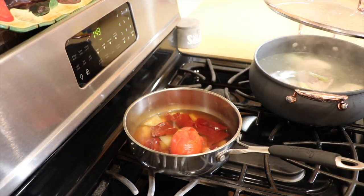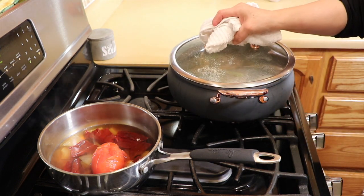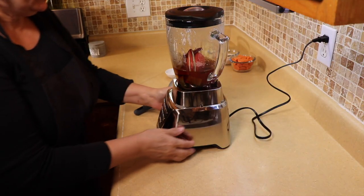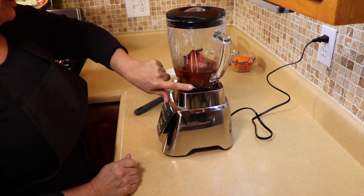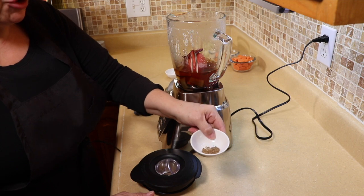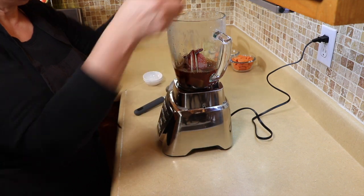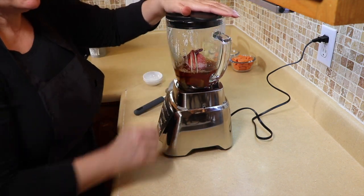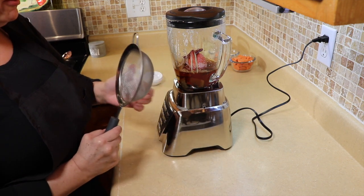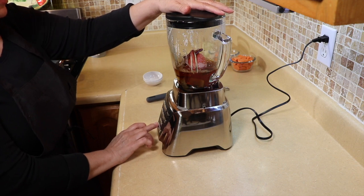The chicken has been boiling — I have it at a high simmer; we don't want it to boil too hard. Now we're going to blend the chile. I put everything in the blender including the water, and I'm going to add about half a teaspoon of cumin seeds — if you don't have seeds you can use ground cumin — plus a pinch of salt. We're going to puree this until very fine, then strain it through a sieve so we don't get any seeds or skin in the soup.